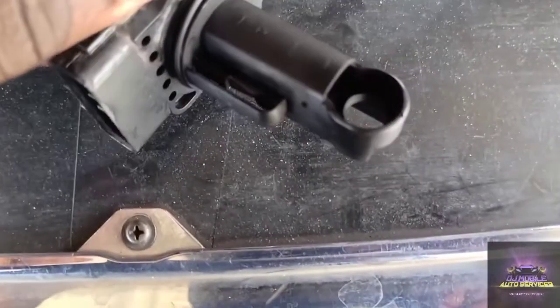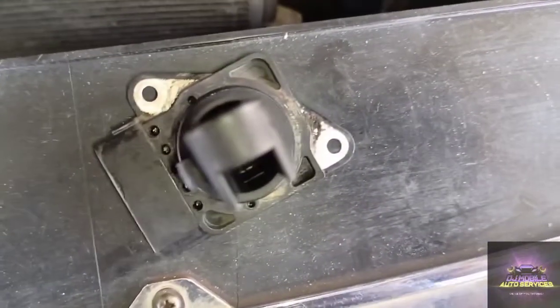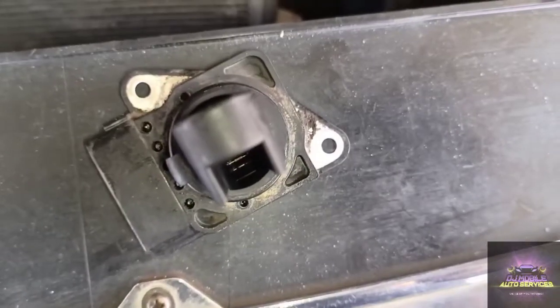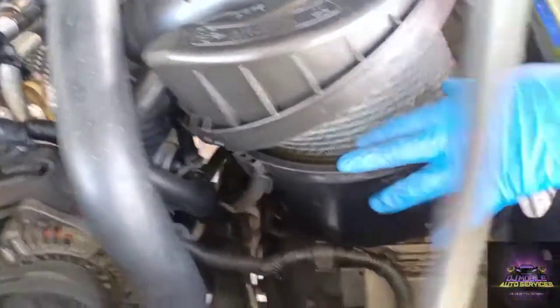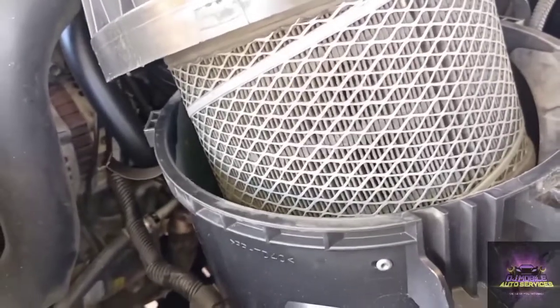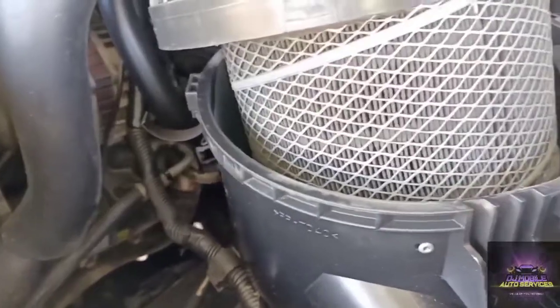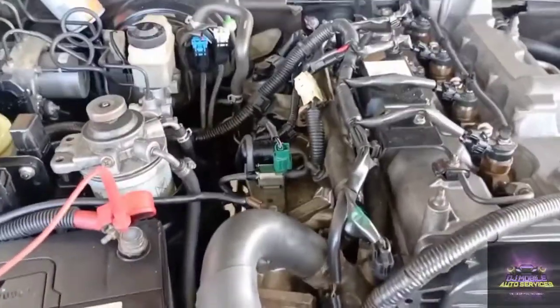We were able to clean that sensor. See if we can get some pictures down there — you can see the resistors. See the air filter — it is filthy. How do they expect the vehicle to breathe? We're gonna make a recommendation to change that also. Next thing we're gonna do is clean the MAP sensor out.